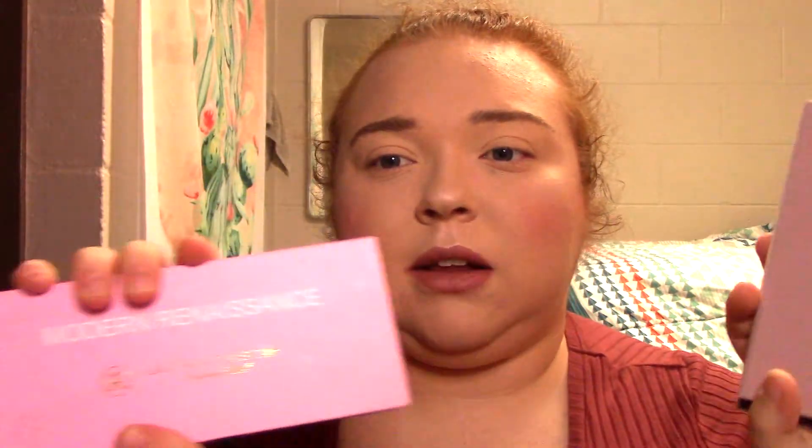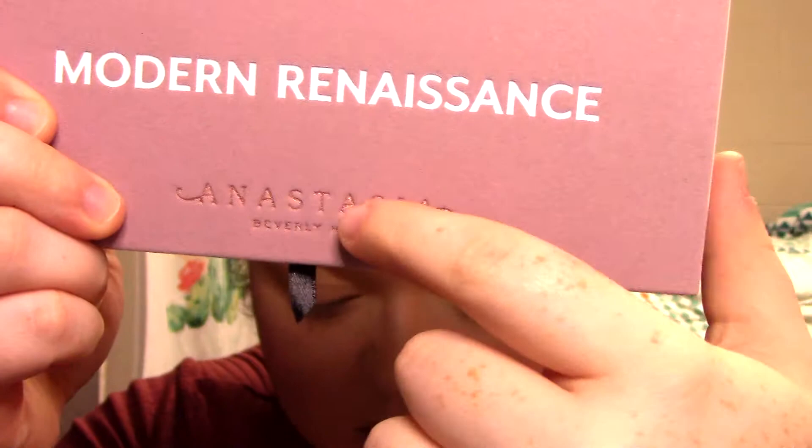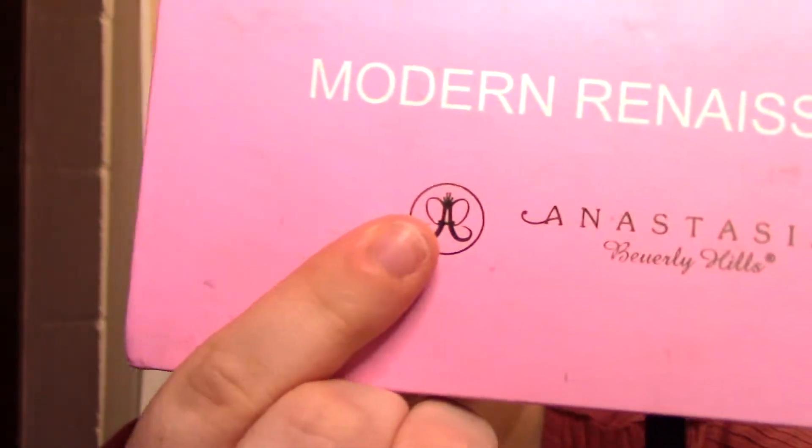Starting with a comparison of the palettes themselves: the real ABH has soft touch packaging with embossed lettering, centered on the front, and an embossed emblem at the bottom — no circle logo — in a rose gold finish. The fake one has paper packaging, the text is not embossed, it's near the middle, and it has the circle logo in more of a straight gold rather than rose gold.